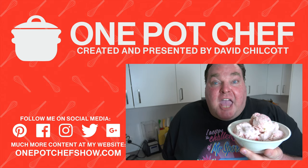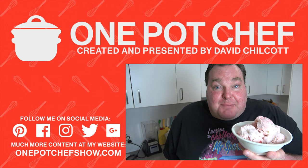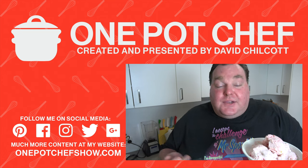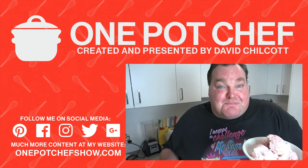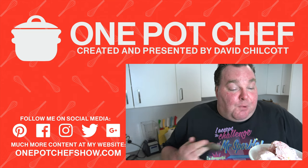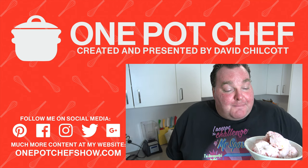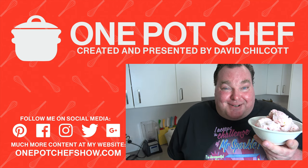Well, I hope you enjoyed this recipe. Check out my other videos at OnePotChefShow.com. And until next time, see you later. If you're not a fan of strawberry, you could use other berries if you like — raspberries, blackberries, blueberries. You could also use other fruit: mango, pawpaw, pretty much anything you like. As long as it's pureed up, you're going to have a great ice cream.